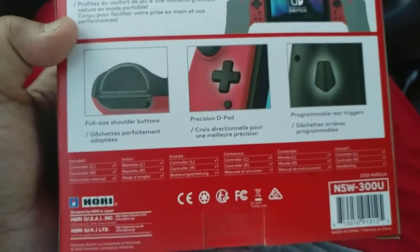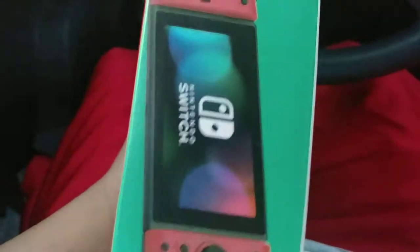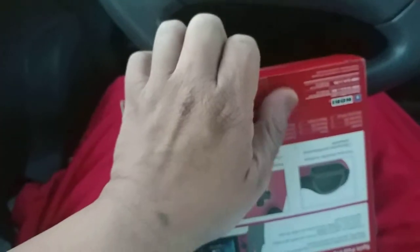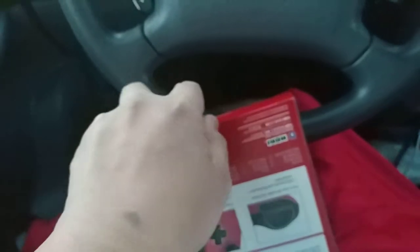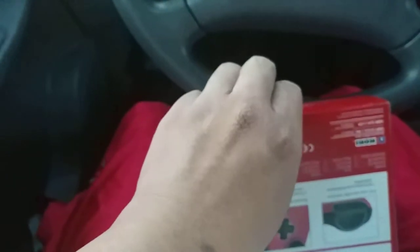These guys are pretty popular in Japan, not just for Nintendo but also PlayStation. I'm not sure about Xbox, but I think Hori is probably exclusive to Nintendo and Sony. Anyway, let's open the thing today.